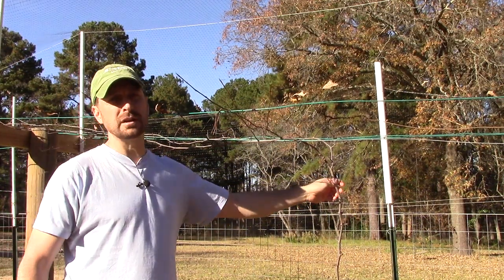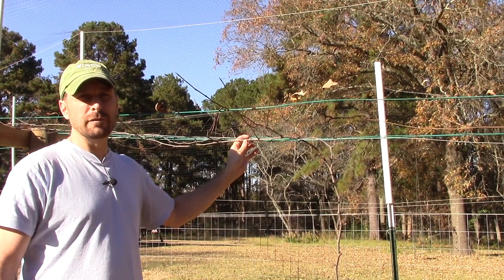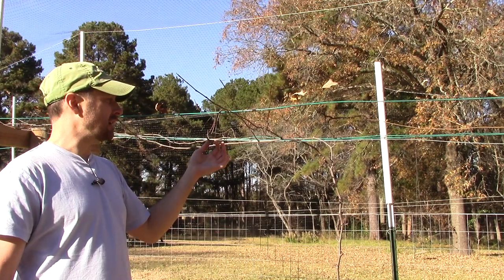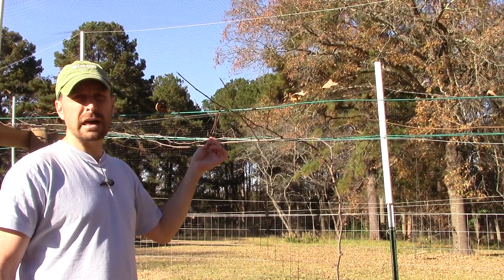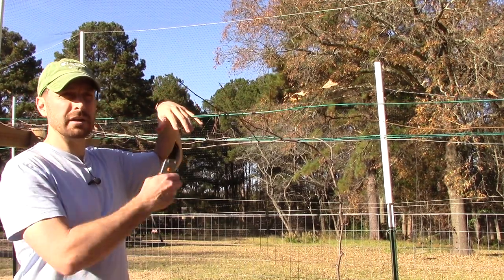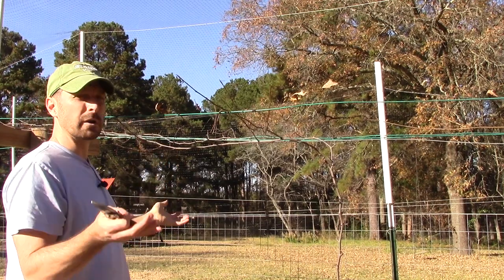Here we've got our main trunk and our arms here on our inner wires of our modified Munson training system, which is a four-wire system. We've got our laterals — our fruiting laterals or fruiting spurs that hang out over the exterior wire here, and that gives more bearing for the fruit and more air and light underneath.